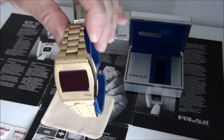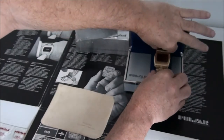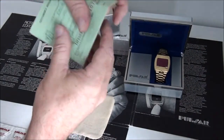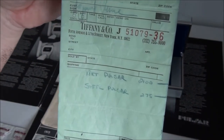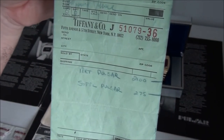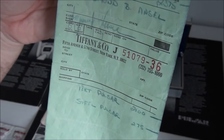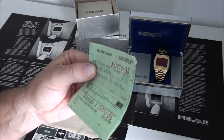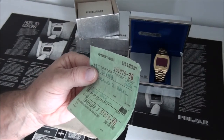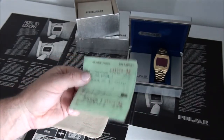This one also has the original receipt. Whoever bought it back then paid $2,100 for the 18 karat gold Pulsar and also bought a stainless steel Pulsar for $275. It was sold at Fifth Avenue Tiffany & Co — high-end stores sold the Pulsar. You can also buy P2s and other models like Date Commands with the Tiffany & Co logo on the crystal.